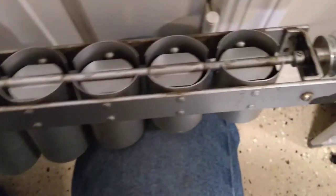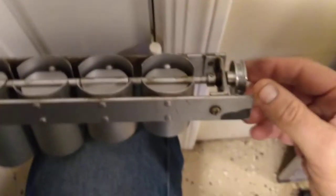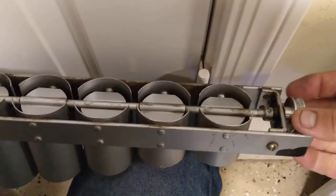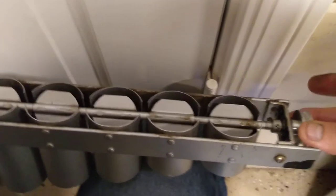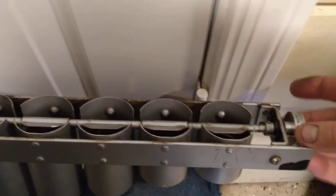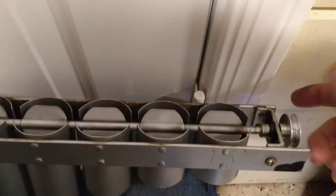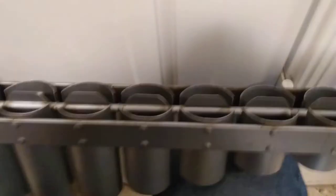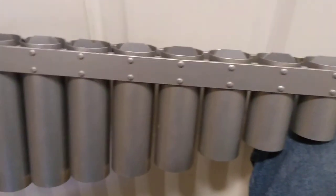Let me get us a nice view here. Look at how freely they'll spin now. It's because I cleaned all the crud out of there and then oiled it just a little bit. This is going to work so beautifully once we get that motor going.